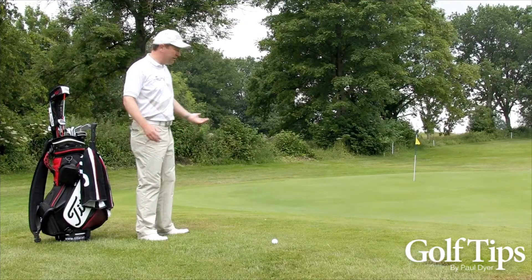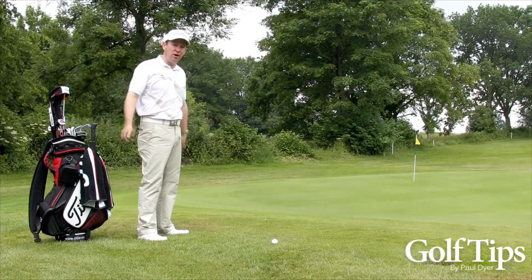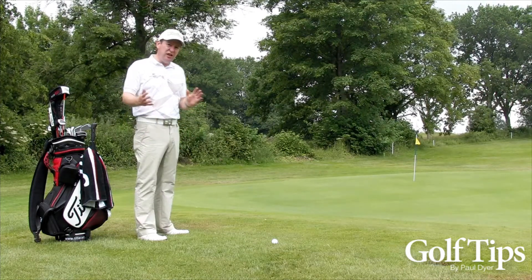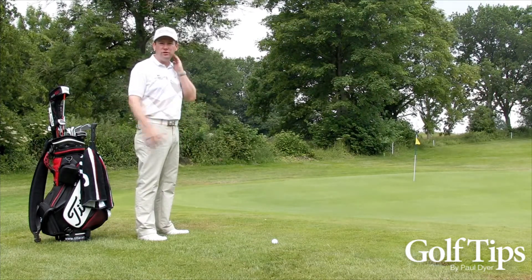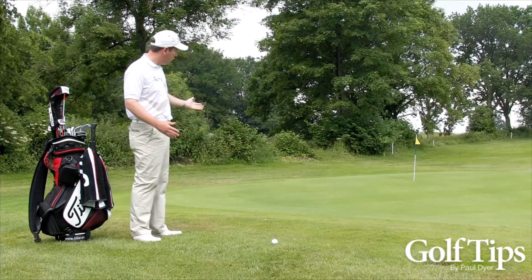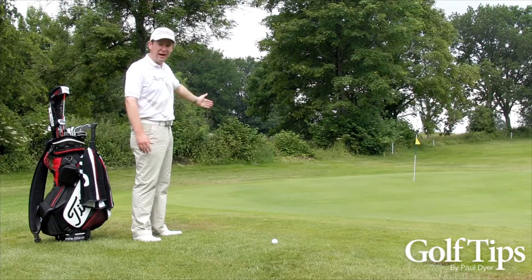So not only am I chipping downhill here, I'm also chipping onto a downslope. The ball is going to hit the slope and take off downhill. The way to do this is to change your club and change the tempo of your stroke. In this situation I'd normally take something like a seven or an eight iron in order to chip the ball onto the front of the green and have it roll down to the flag.